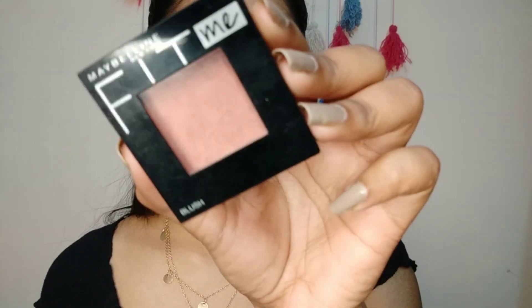I'm using loose powder in the shade 20 Medium, just dab that where you have used your concealer. Next is Maybelline blush in the shade Wine.